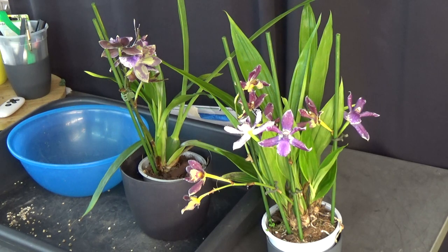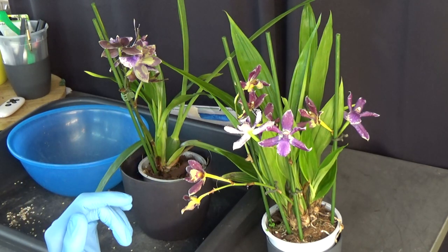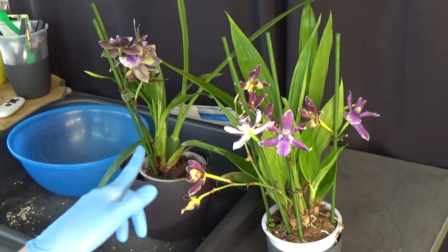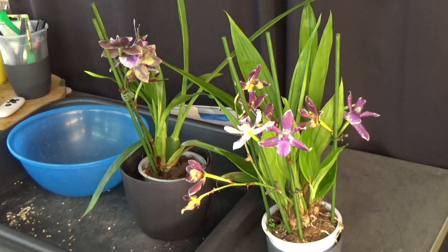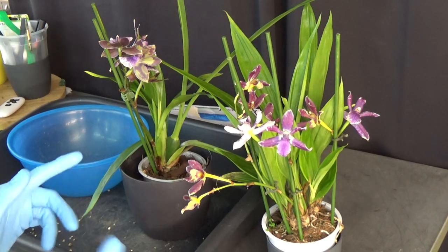Hello and welcome to the Orchid Saga. Today I'm going to show you how I transfer my zygos into a self-watering setup. I chose these two from my last Landsberg haul because I had a few requests to show some repottings, and I didn't have a video about how I transfer the zygo or zygo-types into self-watering.